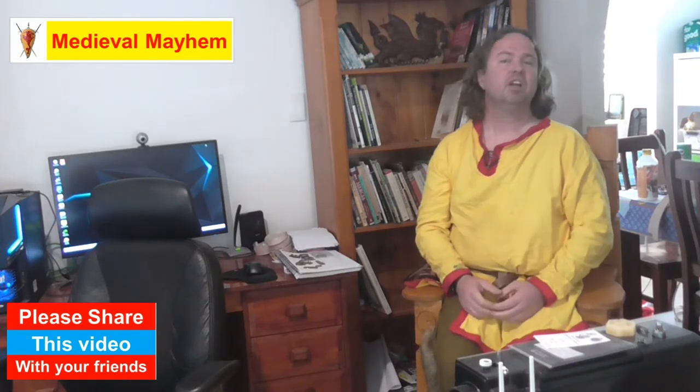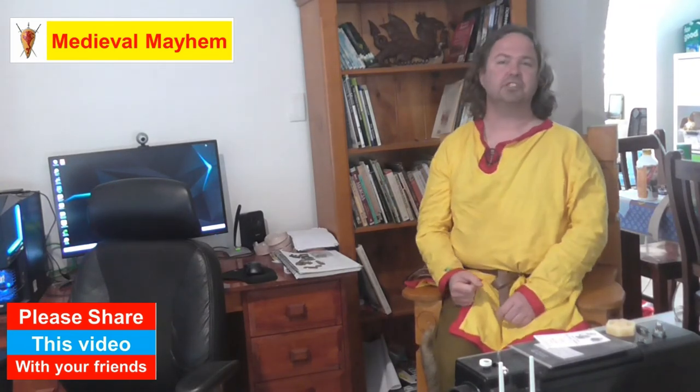Well guys, thank you so much for watching. I really hope you enjoyed today's video. Please like, subscribe and share. I'll catch you in my next video. Bye bye.